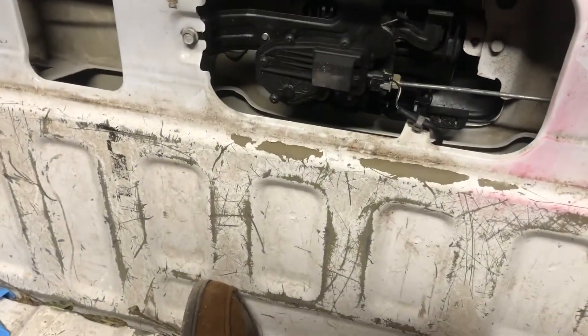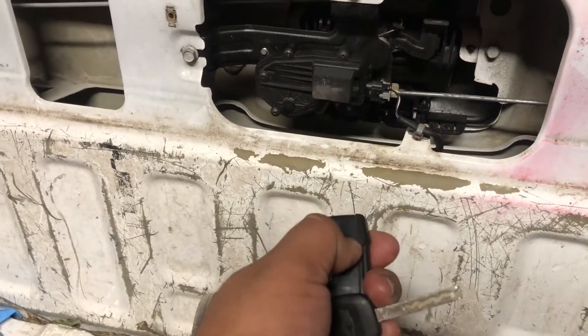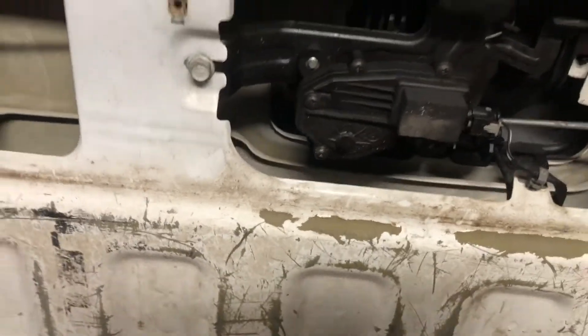Alright everybody, 2018 Silverado tailgate does not want to open. You hear the solenoid trying to actuate but it's not kicking on.